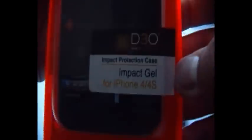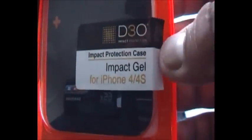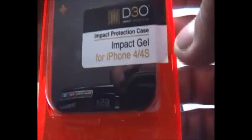As you can see, it comes in this nice neon orange packaging. There's the Tech 21 logo, and on the front it says D3O impact protection case for iPhone 4 and 4S.